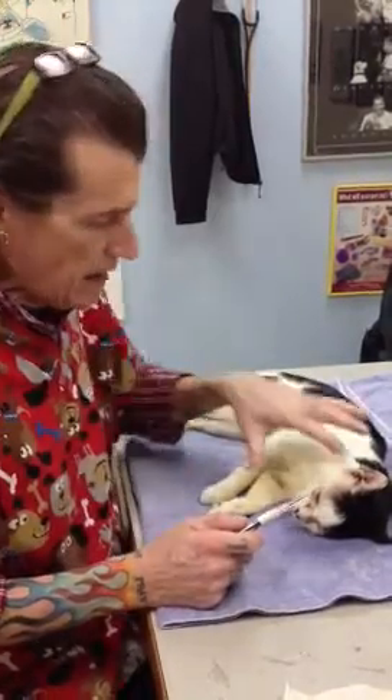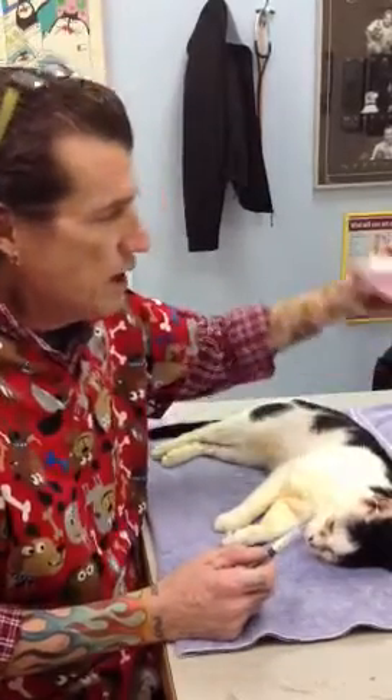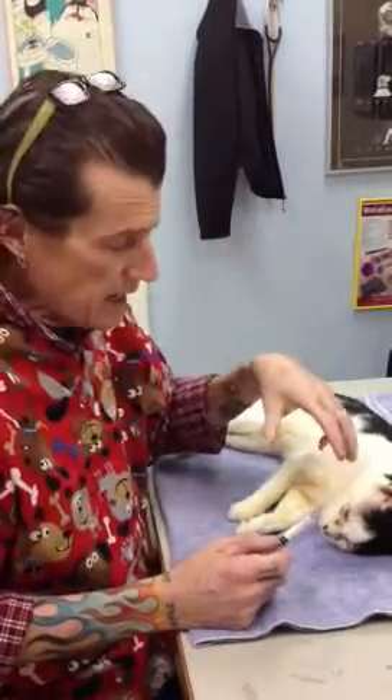Doc Positive here. We have Squishy, the kitty cat with entropion — the rolled-in eyelids. He's under anesthesia. We've given him a reversible anesthetic, and we're going to go ahead. We have the long-acting penicillin to avoid the cost of surgery, potentially, for the owners. We're going to attempt to inject the long-acting penicillin along the margins of his eyelid, puff those out, hopefully roll those out, so that the eyelashes are no longer irritating his eyeball.